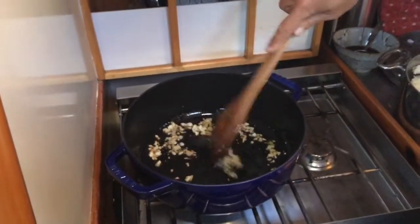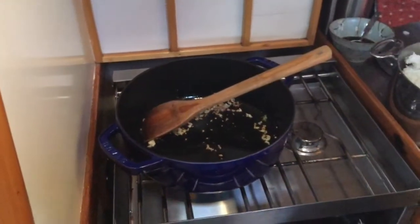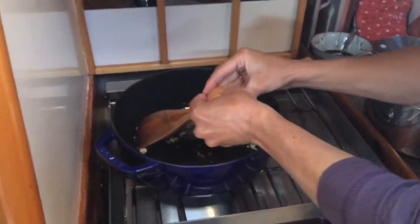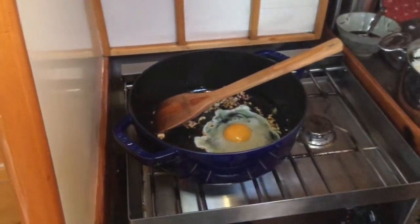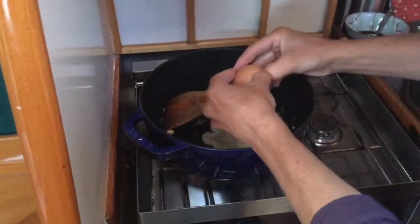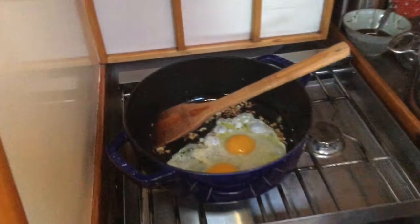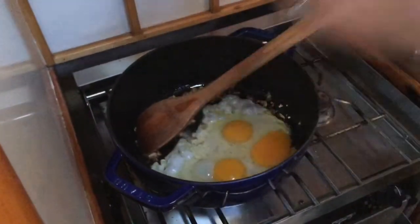I have to do it in two batches because I'm on a boat and I don't have that big of pots. So now we push all of that garlic to the side, and then we add our eggs — so delicious. I'm gonna go with three tonight since I have a protein other than eggs.